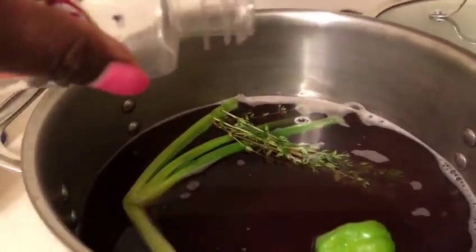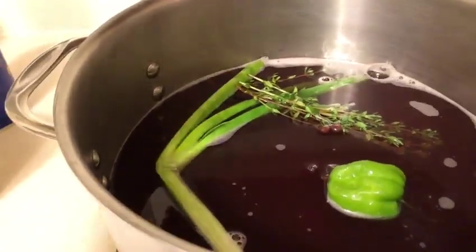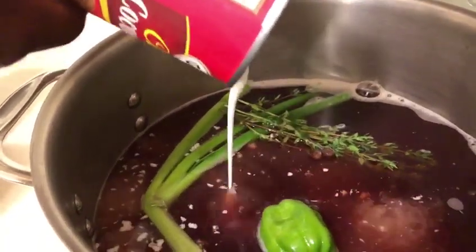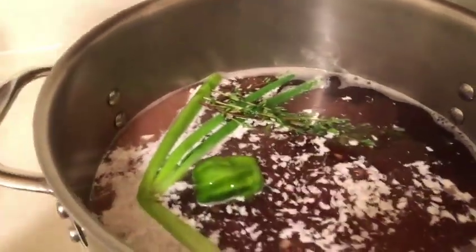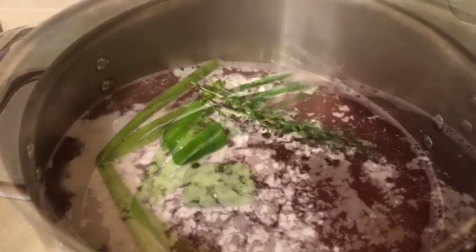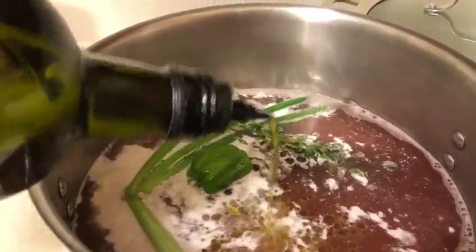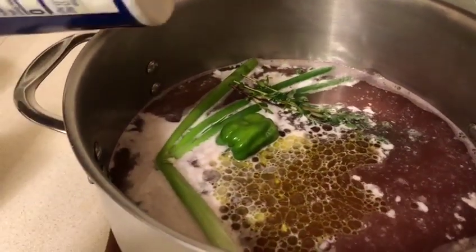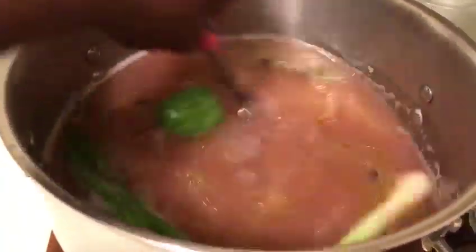Add a couple of pimento seeds, then add some coconut milk. You're also going to add some olive oil — about two teaspoons of olive oil. Pour a little salt, and then you're going to stir it. See how the coconut milk changes the color — look at that!